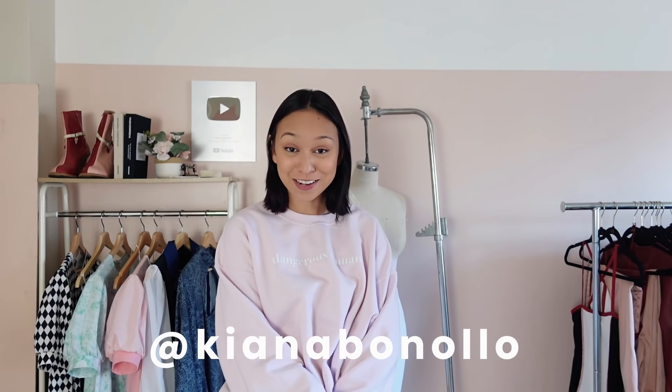Hey guys, welcome back to my channel. If you're new here, welcome. My name is Kiana. I do a lot of sewing and fashion videos, and clearly I have a lot of energy today.